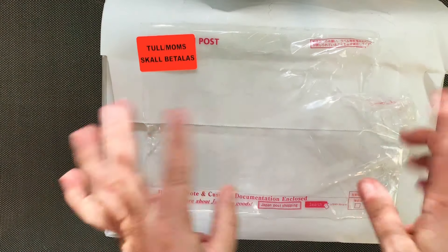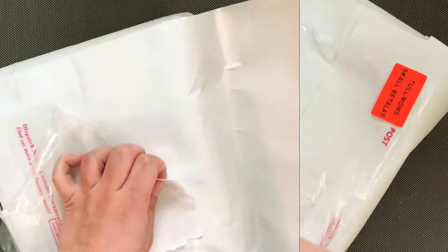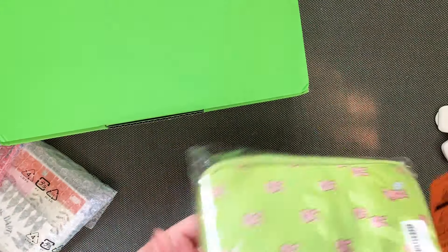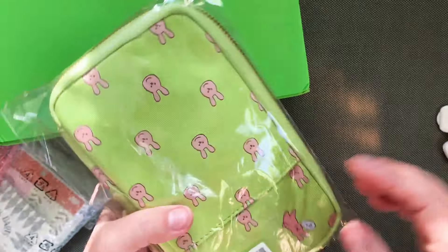Hello and welcome back. Today I have my Hobonichi package. I've just removed the slip with all my personal information and I just want to dig in. Okay, so these are my extras I believe, and this is the covers and stuff. So I'll just start with this one.